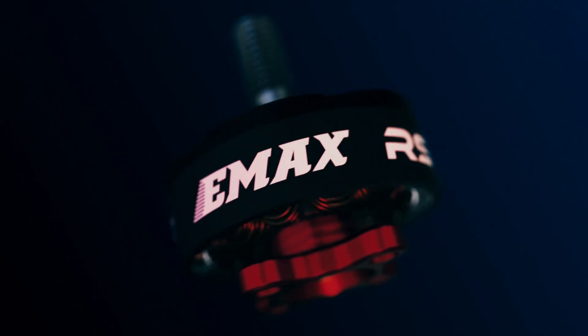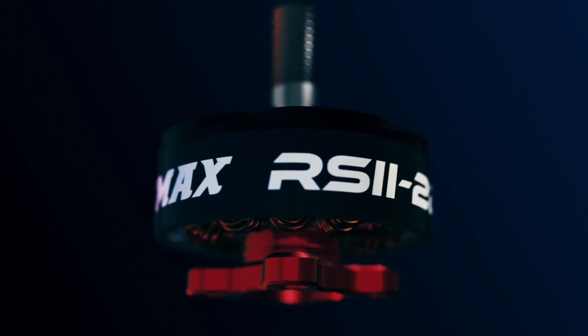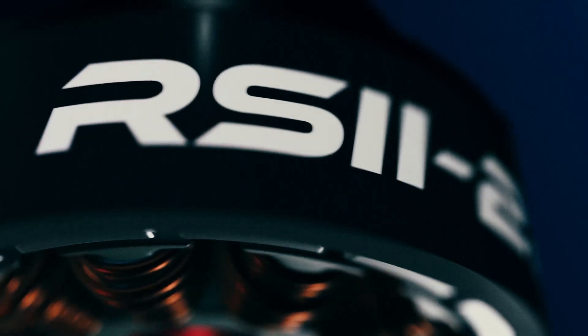With our new line of RaceSpec motors, we have obtained an uncompromising design in order to keep any pilot in the air longer and faster than anyone else.